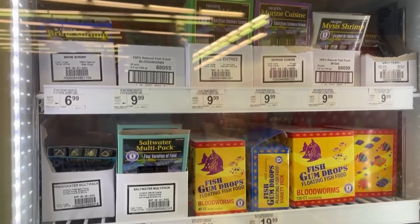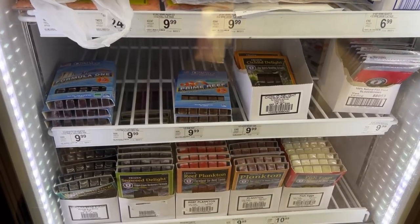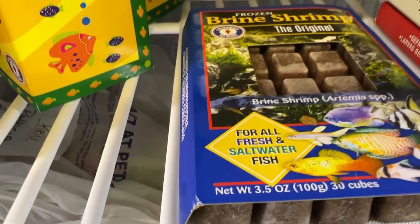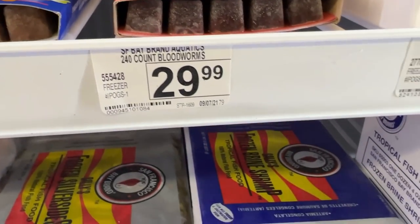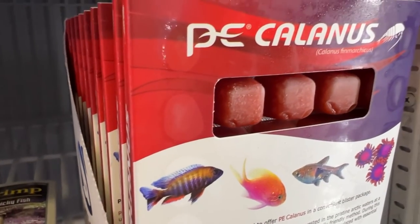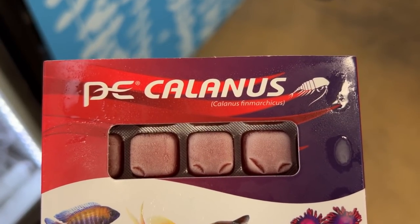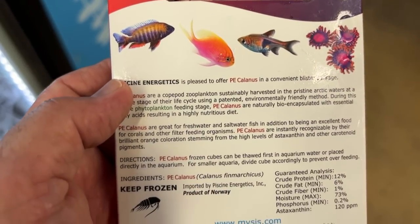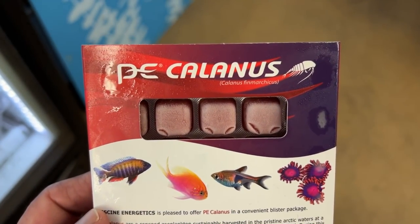They have a well-stocked frozen food section — blood worms, frozen krill, just a variety of packs. The larger boxes of brine shrimp are $19.99. This one here was a new one for me — I hadn't seen it before. It's from Pisces Energetics. I trust those guys. I went ahead and pulled one out and I think I'm going to take it home and see how the fish take to it. It's got a Eureka Red on the left side, so it's probably good for cichlids, and they say on the package it's good for really all fish.